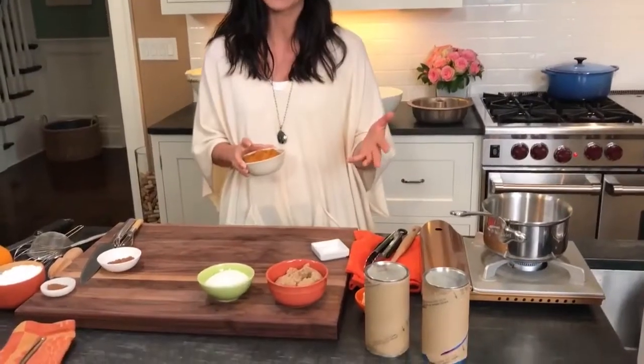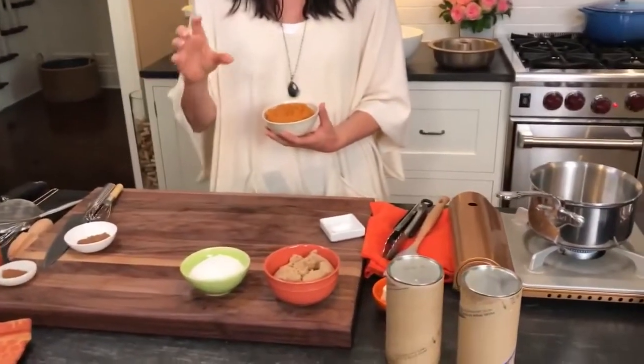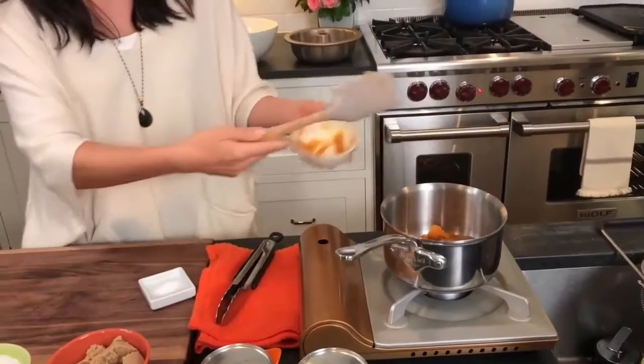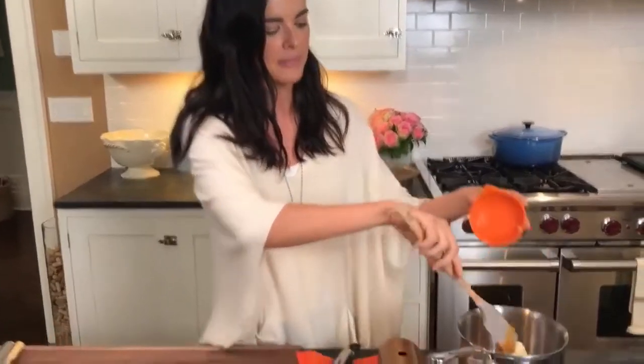This time of year, you always have a bunch of canned pumpkin around and sometimes little remnants in the cans — you'll end up with like an extra half a cup or a few spoonfuls. Sometimes I throw them into my yogurt, other times I'll mix it into some oatmeal. But I'm going to make a pumpkin butter for the monkey bread. So I've just got some of that canned pumpkin — that's nice and hot — and some butter.